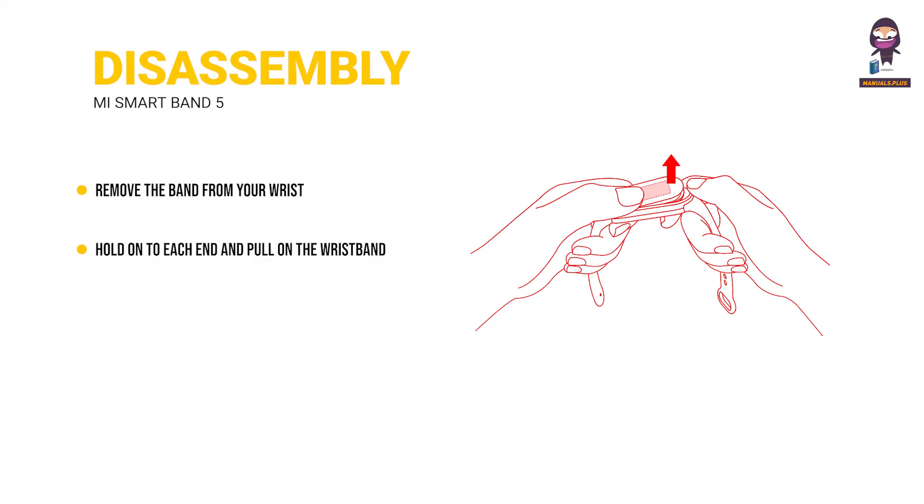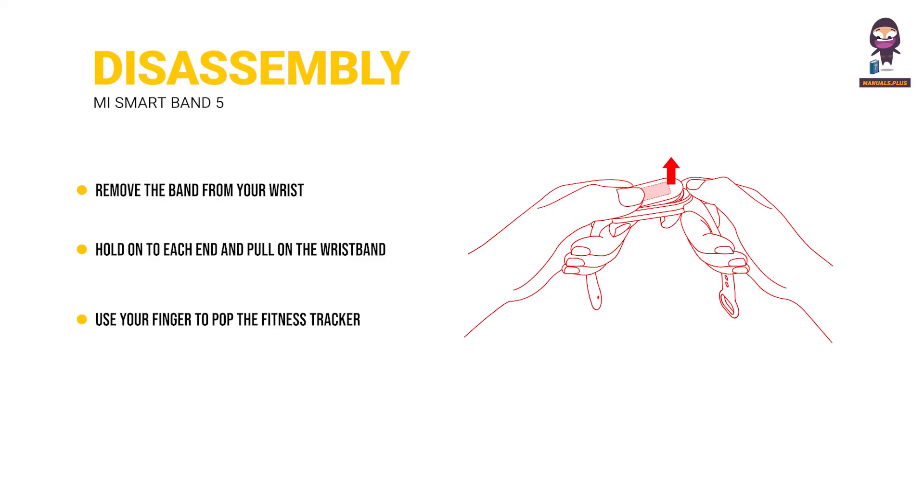Disassembly: remove the band from your wrist. Hold on to each end and pull the wristband until you see a small gap between the fitness tracker and the wristband. Then use your finger to pop the fitness tracker out of its slot from the front side of the wristband.